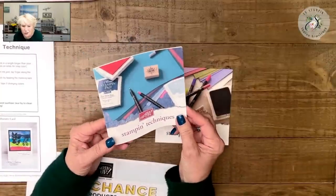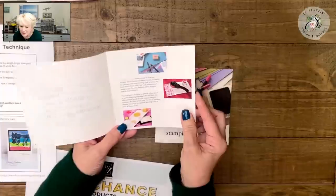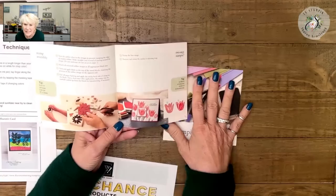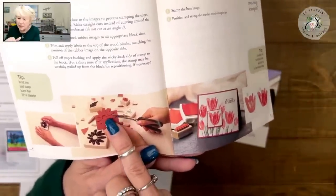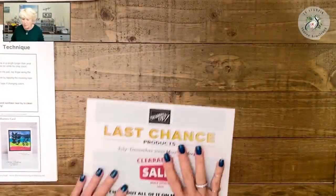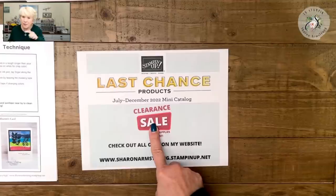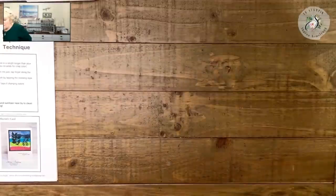Years ago, Stampin' Up! used to send little technique books in orders with us. Those of you who might remember the rolling stamps — you just rolled them out. Techniques have been around for a long, long time. A stamping friend sent me these in the mail and it was so much fun to see them because I hadn't seen them in years. We also used to have to cut the excess rubber off of our stamps — how crazy is that? Now they come all die cut. Also today, December 1st, Stampin' Up! has a fabulous clearance rack — probably the best I've seen in years. Go check my website below the video for some sweet deals.